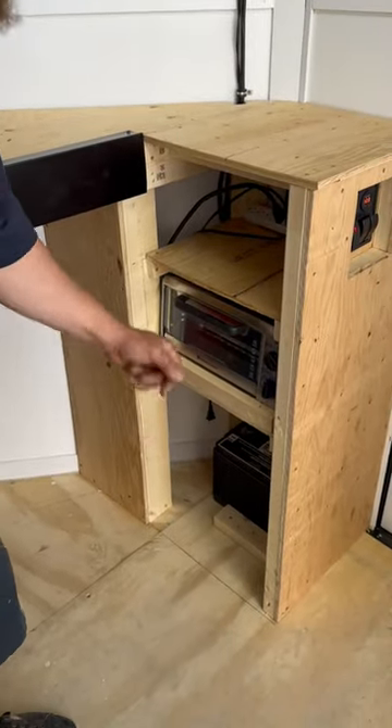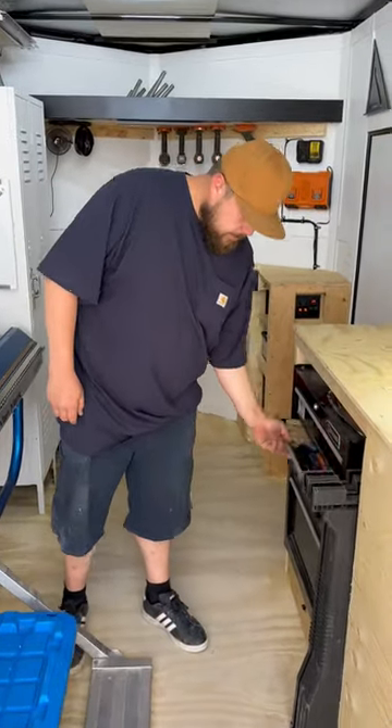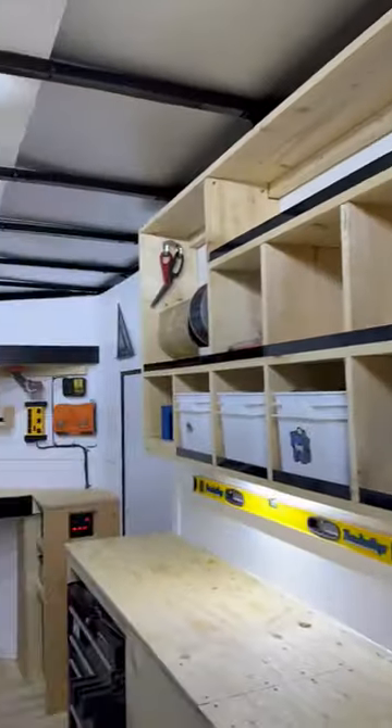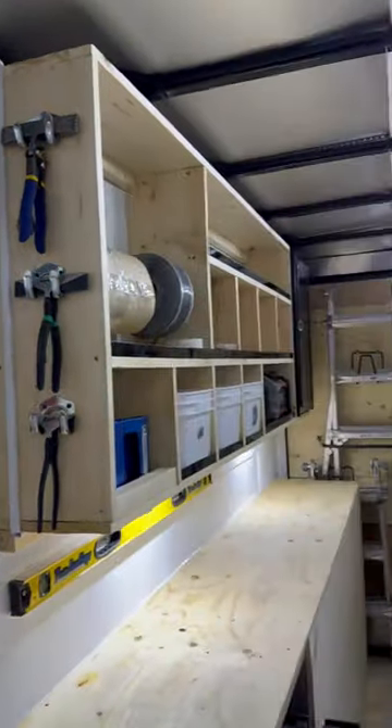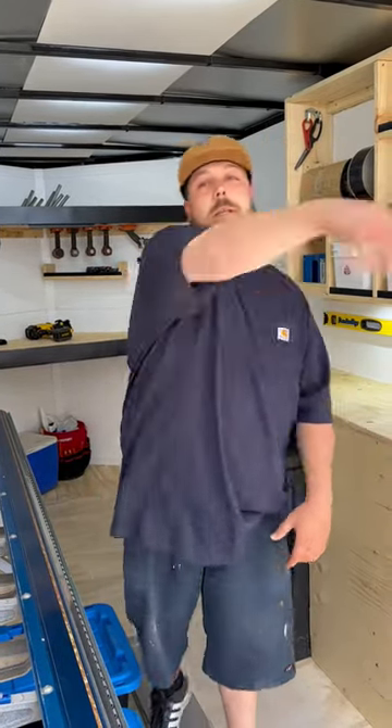Stole a toaster oven too, so I can have a nice hot snack — you know what I'm saying, boys. Set of drawers, just used a little toolbox here. We're gonna go full scream movie in this thing — every job becomes a victim. Buddy, carry on.